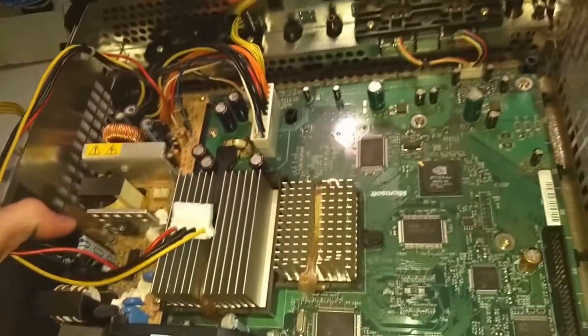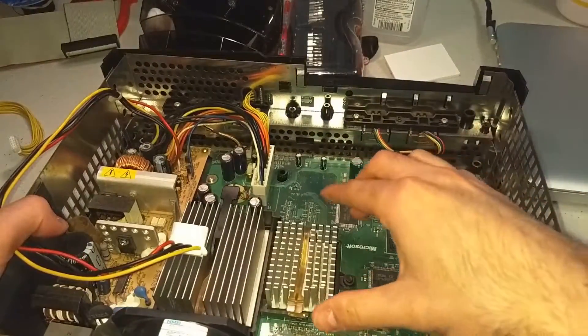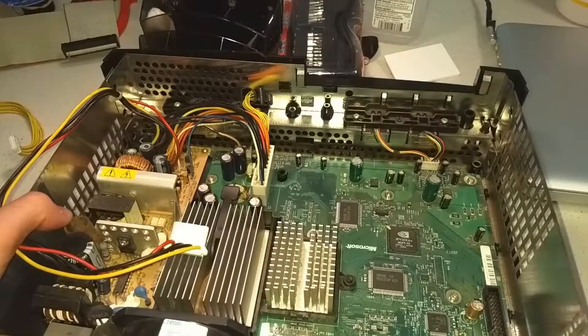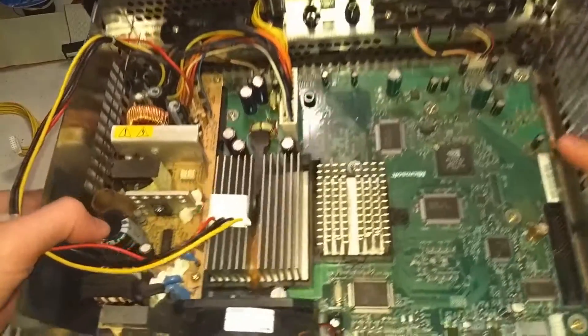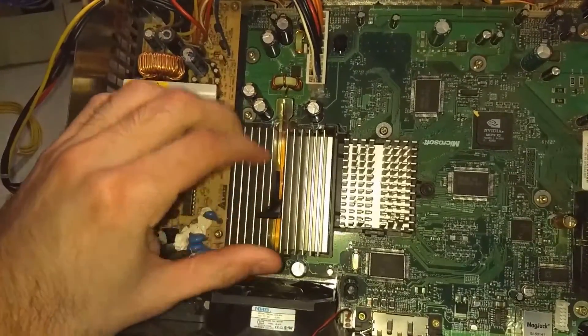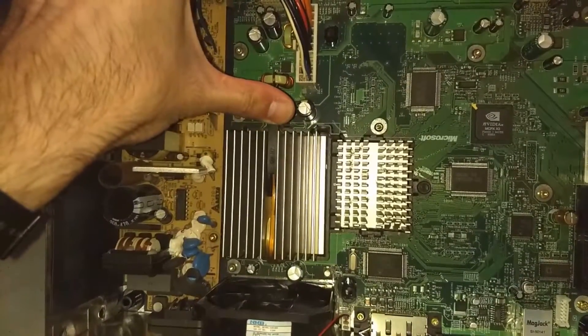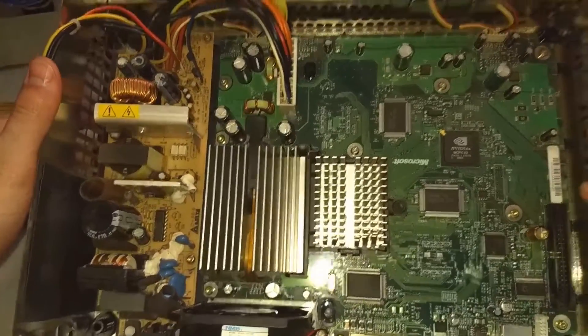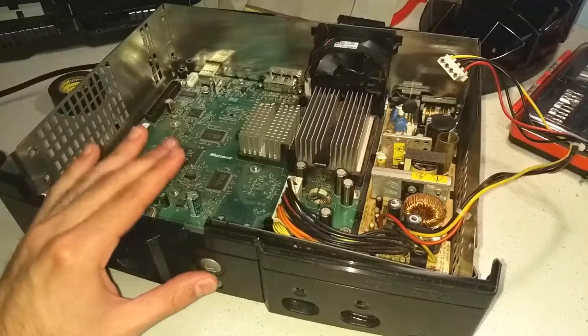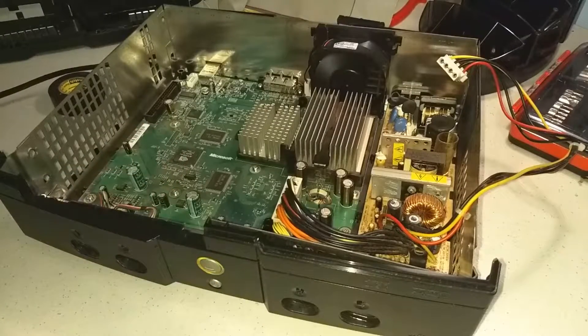The next step is to warm up the chips, which I think is vital, because in its current state the heatsinks are probably way too stuck onto the board to remove by hand. So what I'm going to do is plug in the power cord and nothing else, and run the console without the clip for the GPU until it gets warm enough to remove.